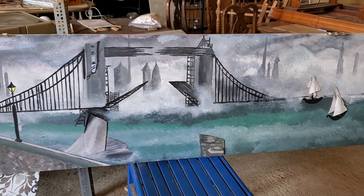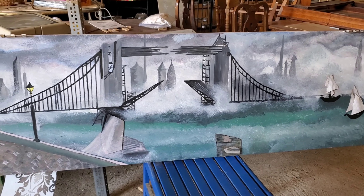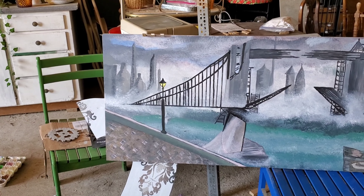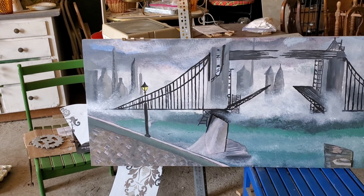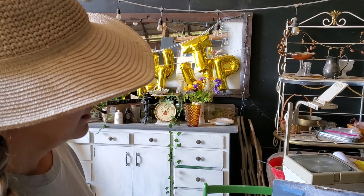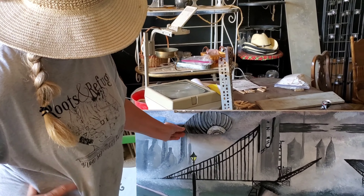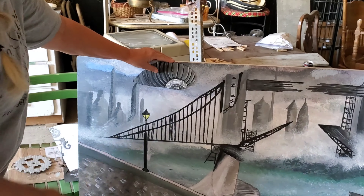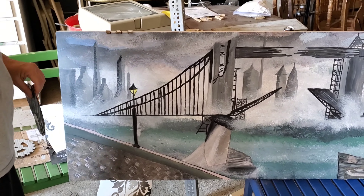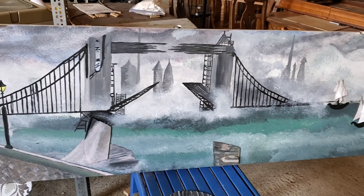It's part of the decor for McKenzie and Mark's vow renewal that was scheduled for April 21st. Now we're doing it at a to-be-determined date. Their theme is steampunk, and this is the first piece I needed. I've still got to put the blimp on it — the blimp's going to go up here somewhere — and I have a couple more sailboats going on here. This is the first time I've ever done anything like this.